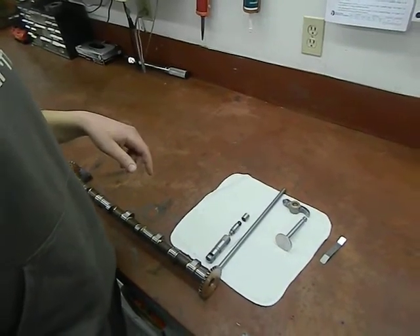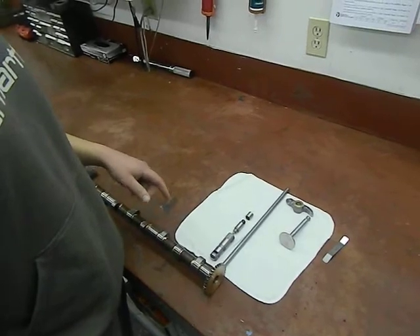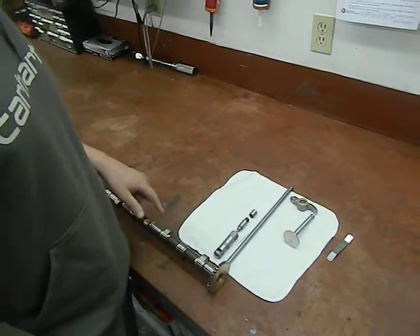I get a lot of questions about how to check the valve lash in Lycoming, Superior, and Titan engines — they're all the same. So I'm just going to run through a few things here.